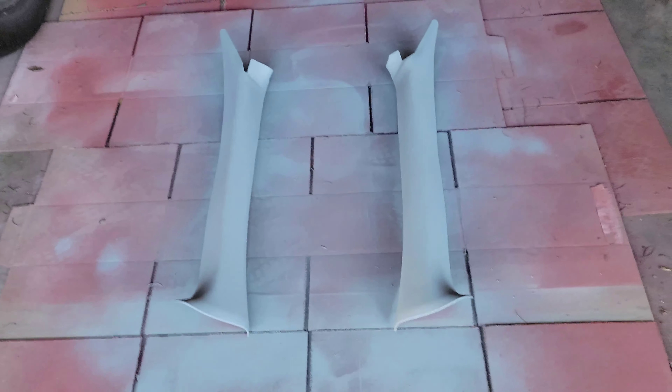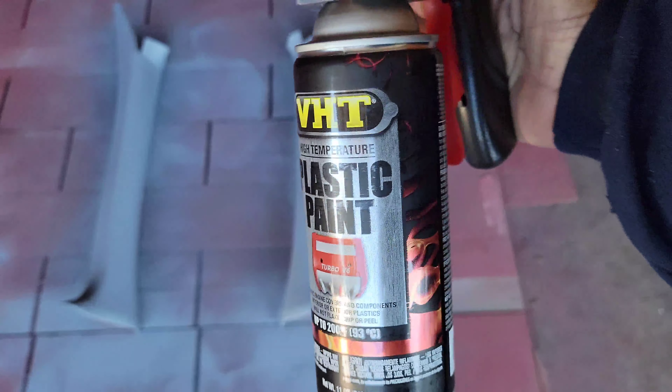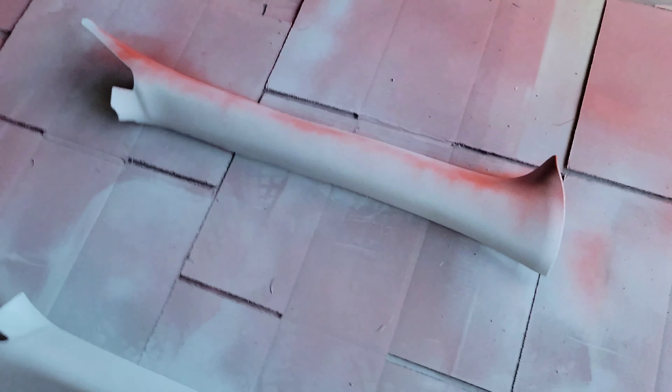I waited exactly one hour to let these dry and settle. They're ready for the first coat of paint. The paint I'm using is specifically for plastic, which is what these panels are. I'll go ahead and do the first coat — just a light one to get it started. Keep the nozzle moving, same as before, so you don't cause runs.